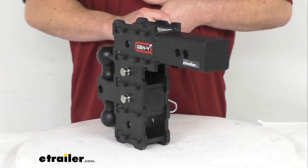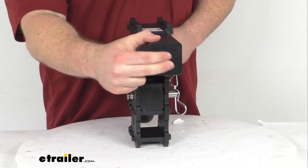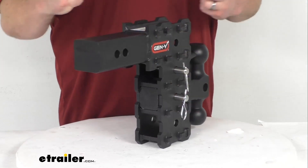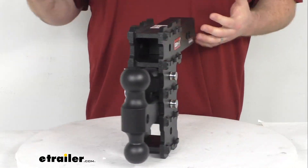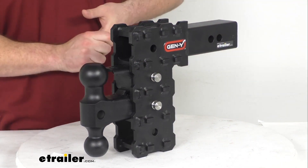This is constructed of heavy duty steel. Gen Y has a great reputation for building very solid, robust products. As you can see the shank is solid, so it is going to be very durable. This gives us a 16,000 pound gross towing weight and a 1,600 pound tongue weight.